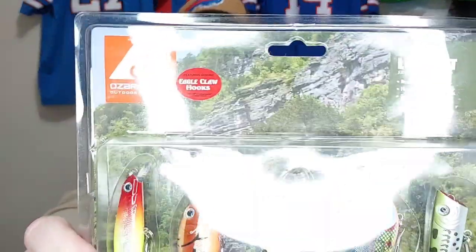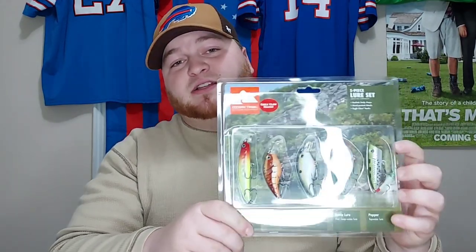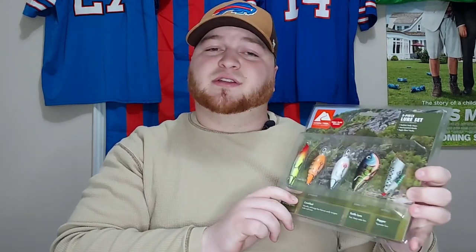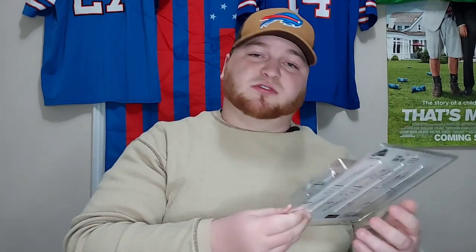First off, from my brother Logan — Logan's Goated, go check his channel out. It is an Ozark Trail little kit. Comes with a jerk bait, two crank baits, a lipless crank or rattle trap, and a popper. Going to be throwing this as a challenge on the video in the summertime, hitting a pond. Logan, thanks to you man. He does gaming and all sorts of stuff.